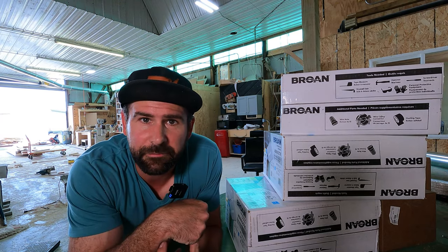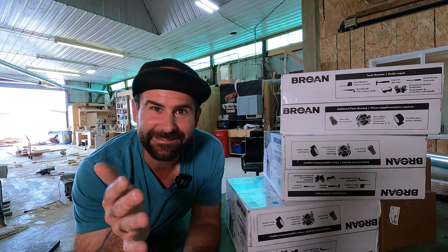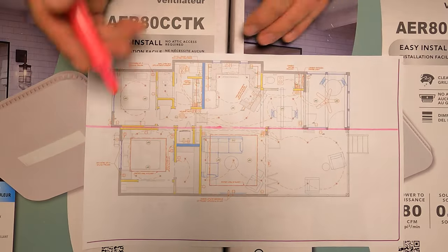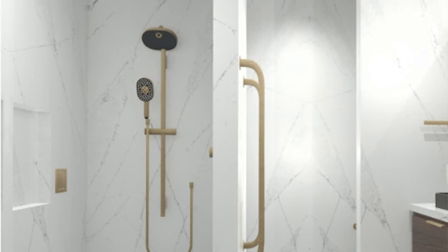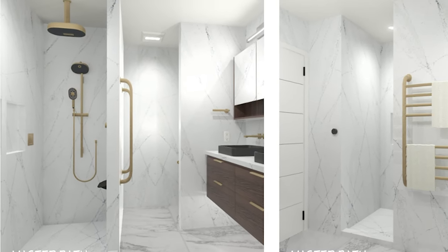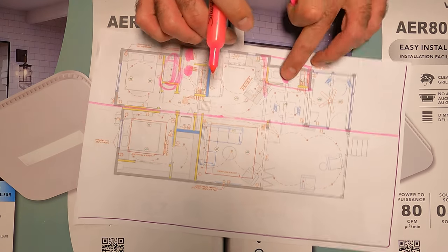Two toilets, three fans. I've never installed more fans than toilets in a tiny house, let alone any house. Two trailers making one house. There's two fans here because the shower itself has eight different water jets from all different angles and it's going to create a lot of moisture inside this house, and then over here is just our simple powder room.